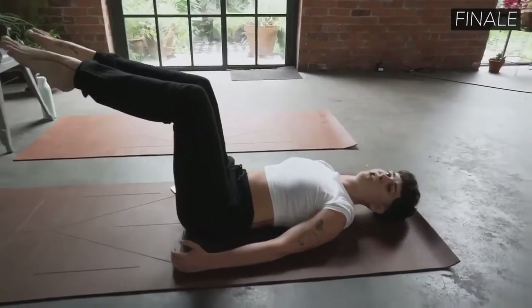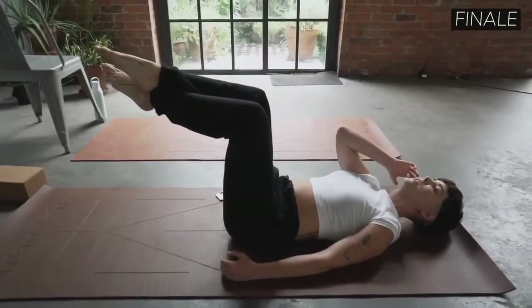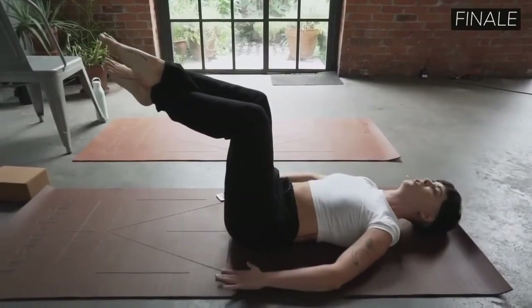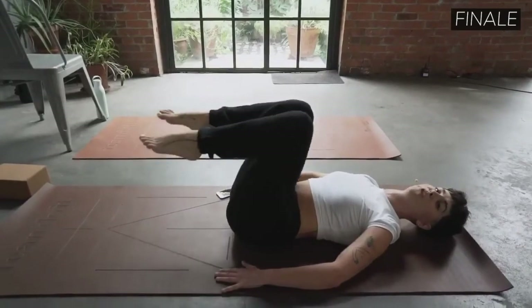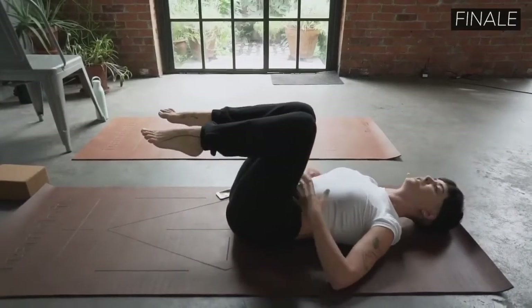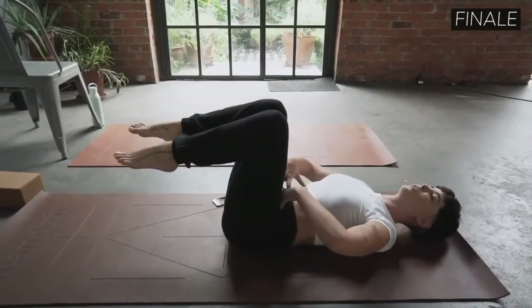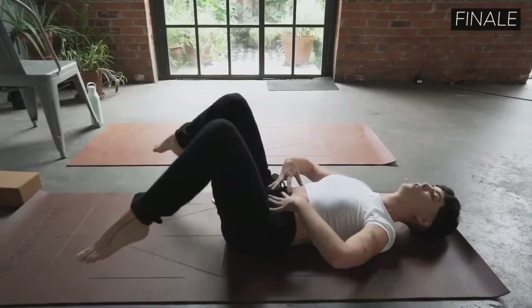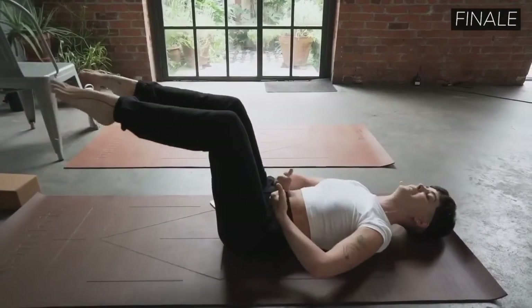If this position bothers your hip flexors, cross your ankle. If it still bothers your hip flexors, uncross your ankle. If that still bothers the hips, hold your knees in. But regardless of the position — kind of like the planks — you should be able to get the abs in super tight. Hold the belly down and in.